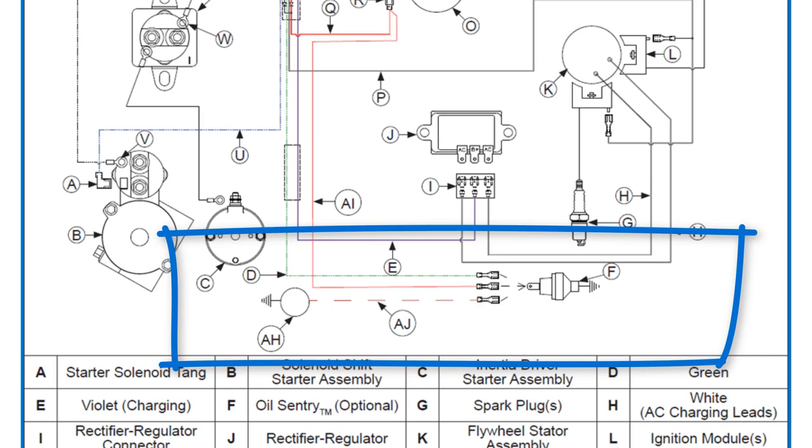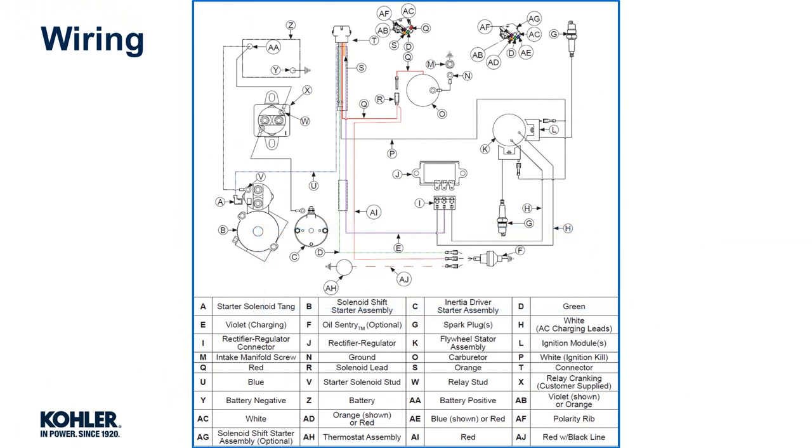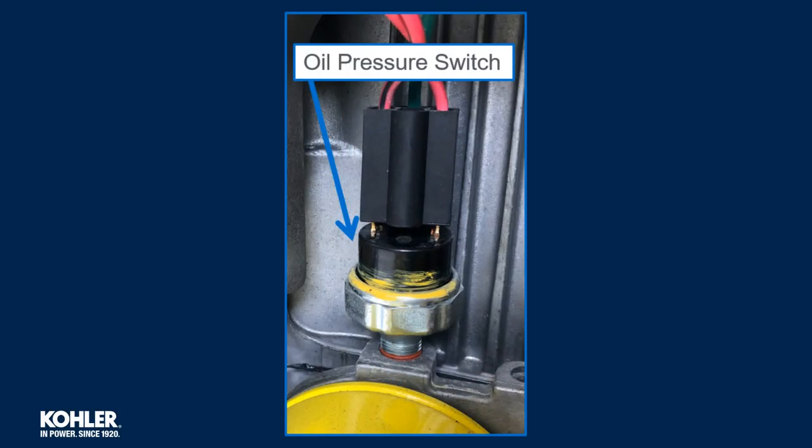Inspect for voltage and ground being provided to the choke thermostat. Inspect voltage at the oil pressure switch and the operation of the oil pressure switch. Inspect the connection at the oil pressure switch.